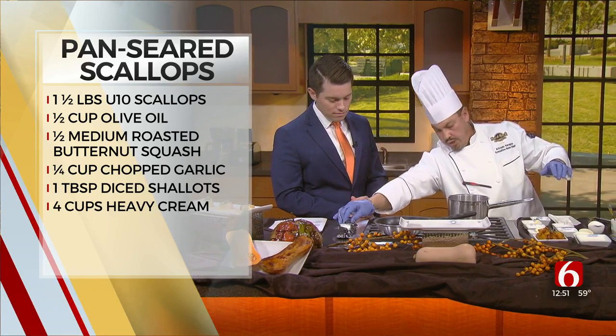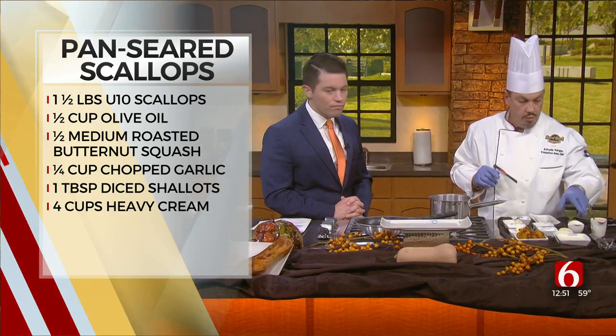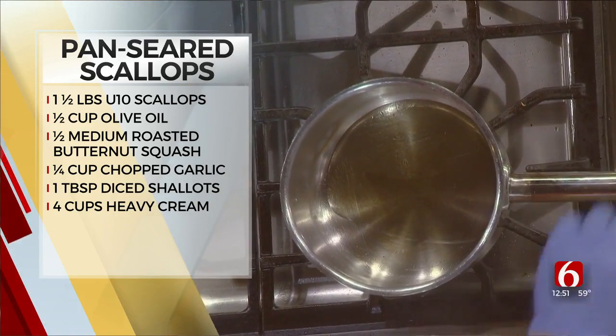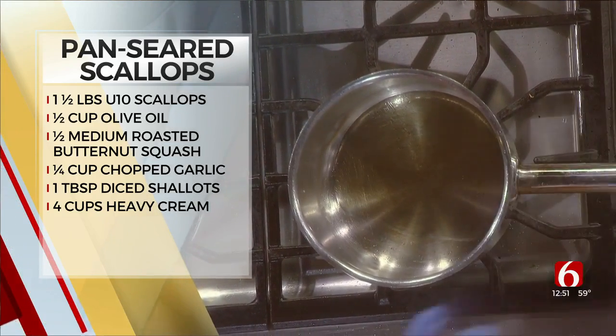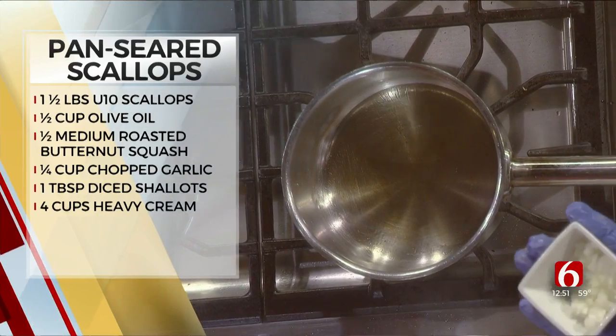We've got to start and show how to do the sauce — it's very simple as well. We're going to start with olive oil; the pan is already preheated. And for those that cannot find scallops in the store, don't worry about it. Just use chopped white onions.